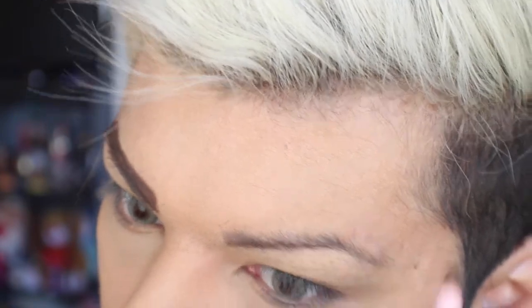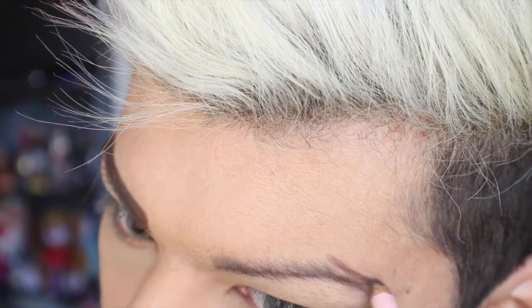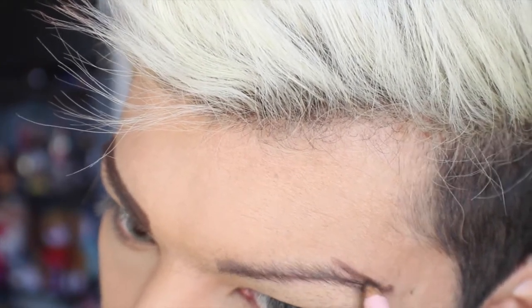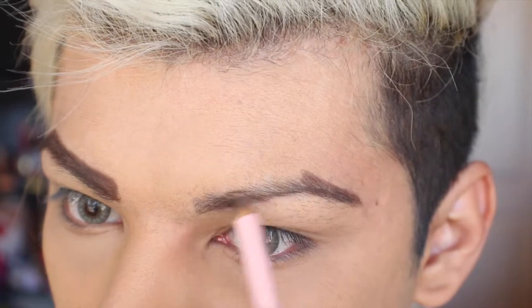It's the same steps: draw your baseline at the bottom part of your brow, then fill in the tail, adding more definition there. You can even go above your eyebrow, but never add more bulk underneath — if you add more brow underneath, your eyebrows end up looking bulky and give your eyes a droopy effect rather than a lifting effect.